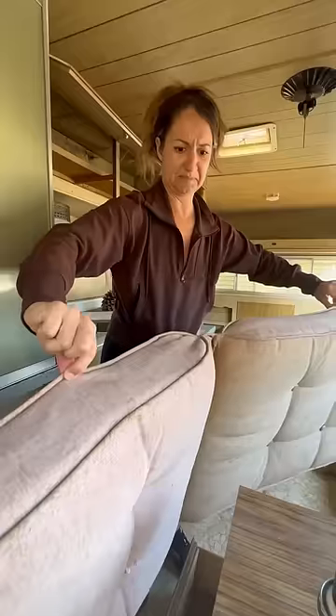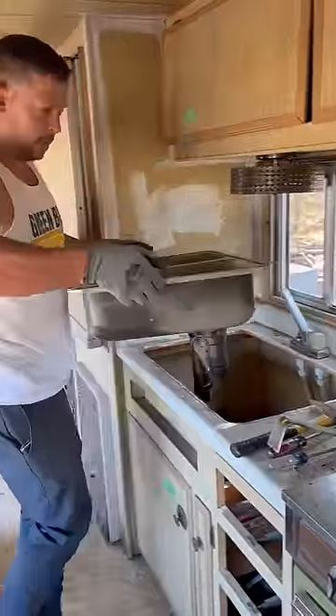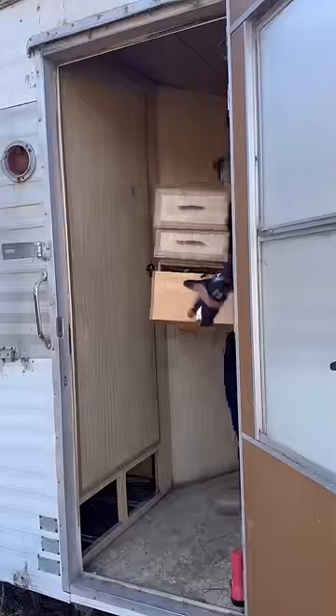Before I could get to work, you know how I do it — I take everything out. As gross as it was, and there were tons of spiders. We removed the sink, the fridge, all of the cabinet doors and drawers, and then I didn't stop there — I even took the shower apart.